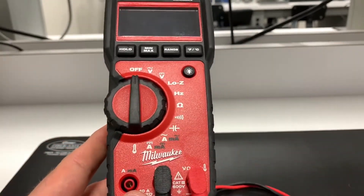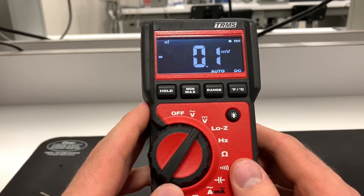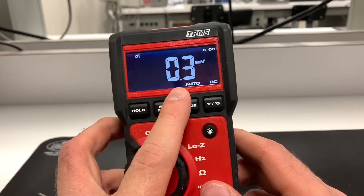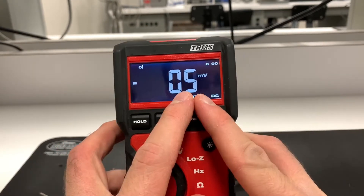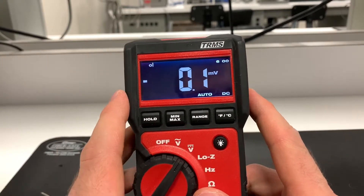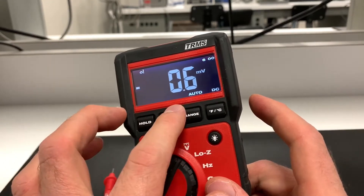Let's say I want to measure DC volts — switch over to the DC volt range. This is an auto-ranging meter, meaning it automatically changes the range to best suit the measurement. Right now it's on millivolts, but if you're working with something higher than, say, 600 millivolts, it'll automatically switch over from millivolts to volts.